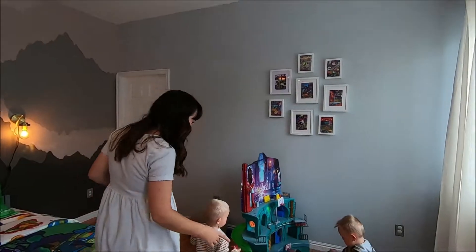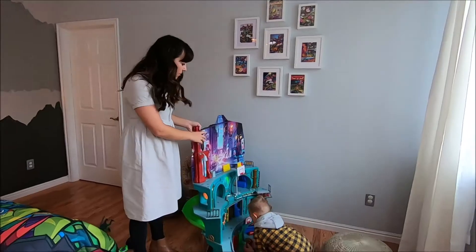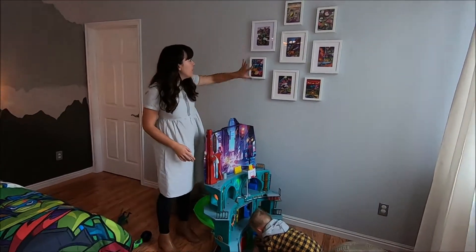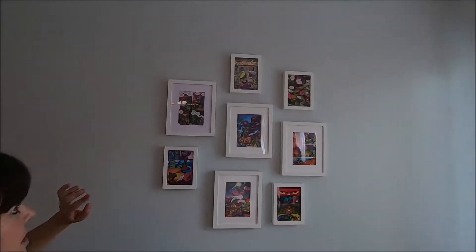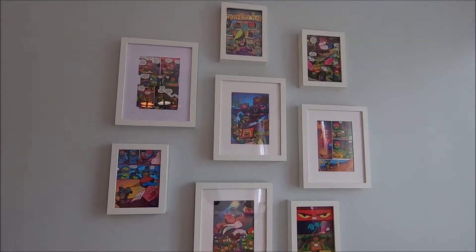They have this really awesome lair to play in with some beanbag chairs to sit on while they play. For the gallery wall we wanted to do some budget art — so we took one book, cut out the pages, and framed them. It makes really fun graphic art.